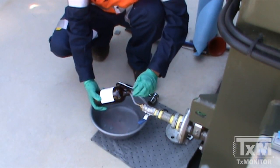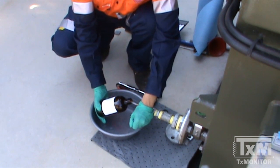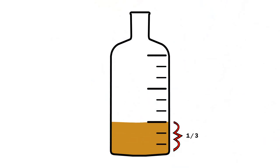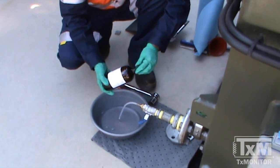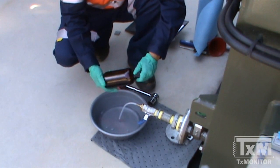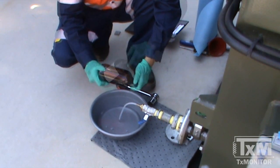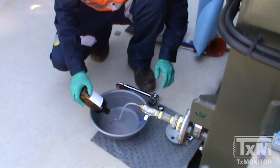Place the tubing into the sample bottle. While holding the sample bottle at a slight angle to limit the aeration, partly fill the bottle. Gradually turn the bottle to allow the oil to swirl and warm the bottle — this helps prevent condensation. Discard the contents and repeat the process two to three times.